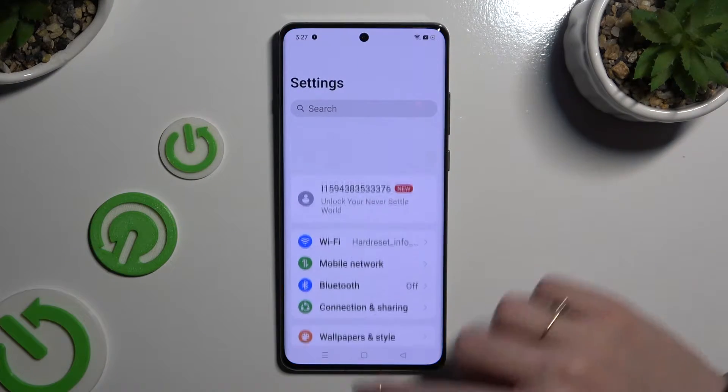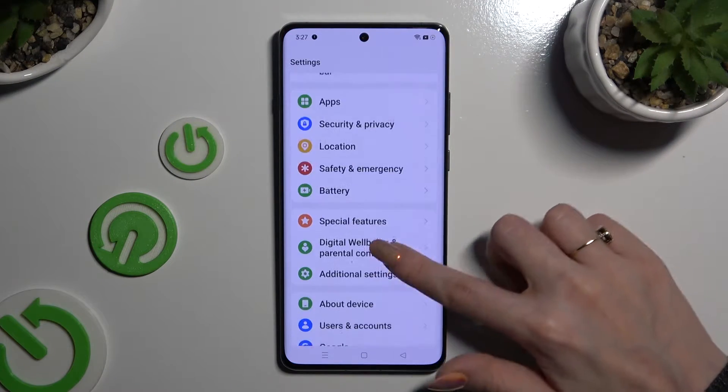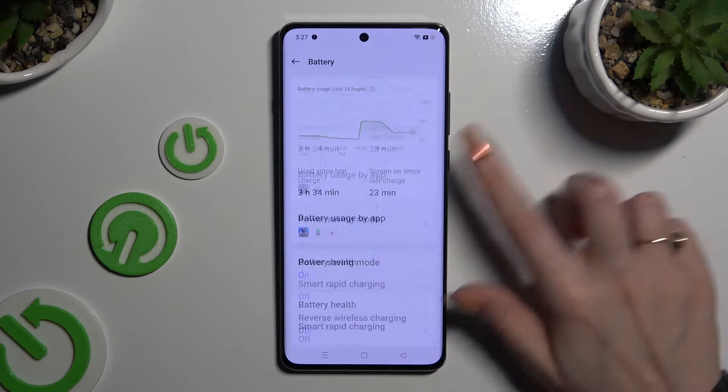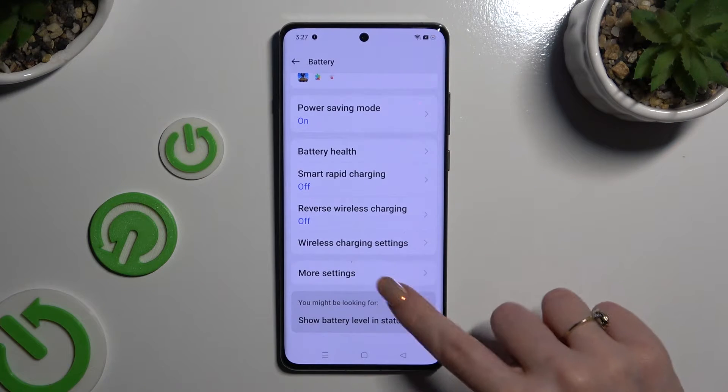Begin by opening Settings and scrolling down to access Battery. Then scroll all the way down and choose More Settings.